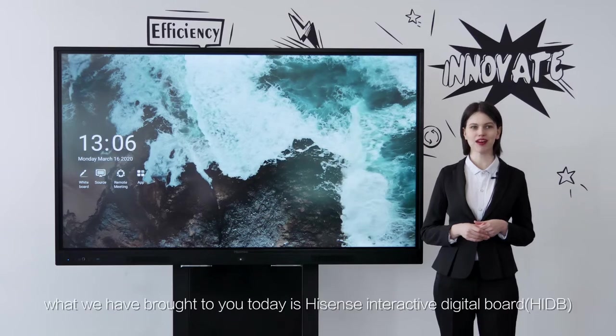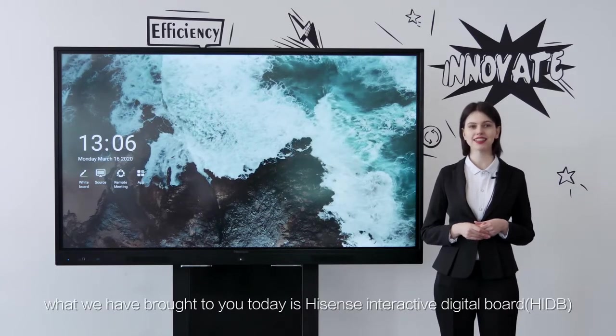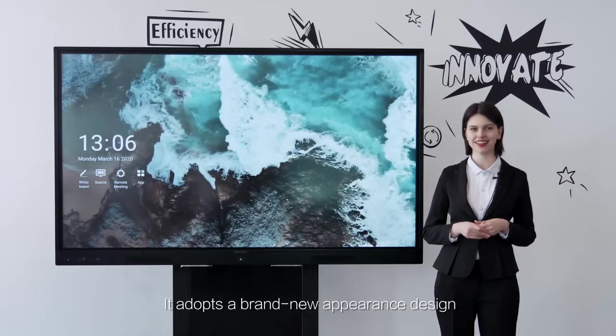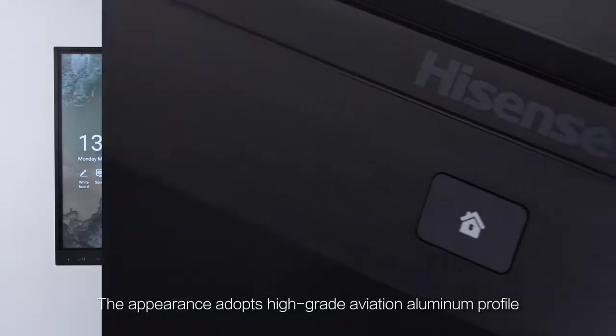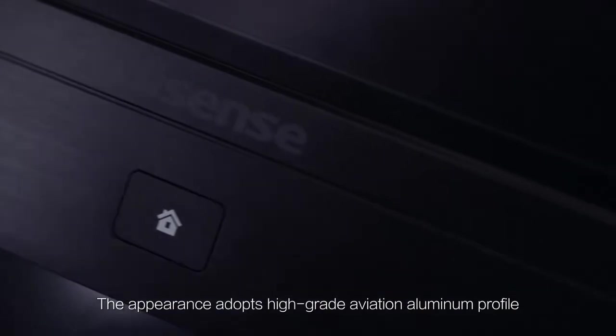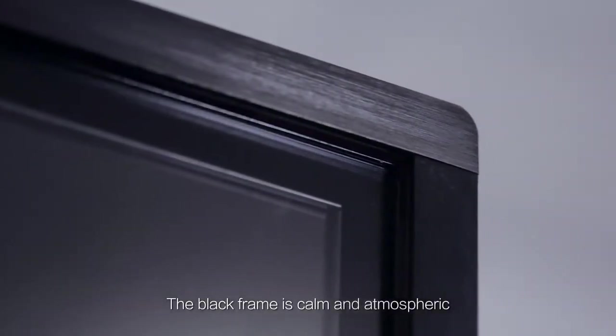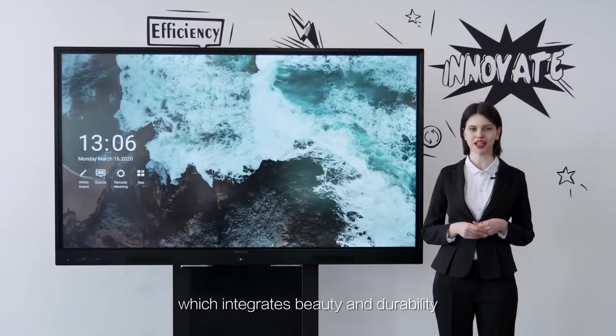Hello everyone. What we have brought to you today is the Hisense Interactive Digital Board, HIDB. It adopts a brand new appearance design with high-grade aviation aluminum profile. The black frame is calm and atmospheric, which integrates beauty and durability.